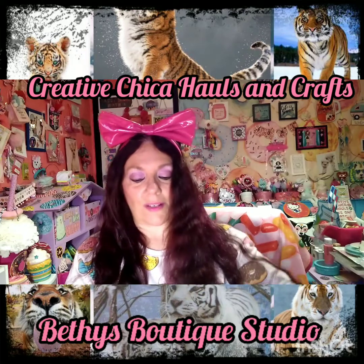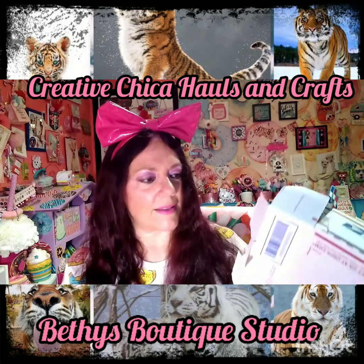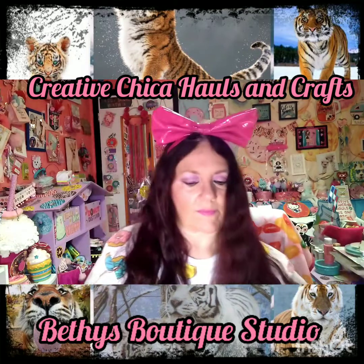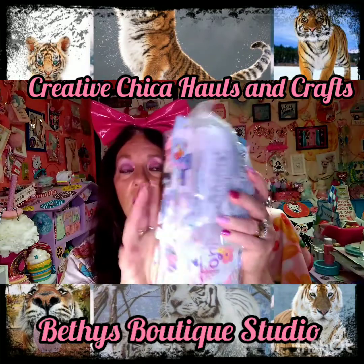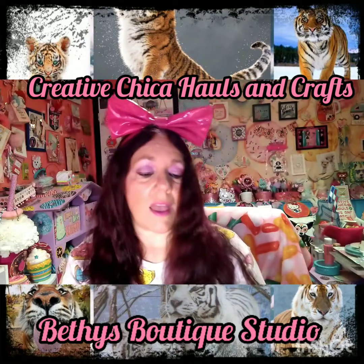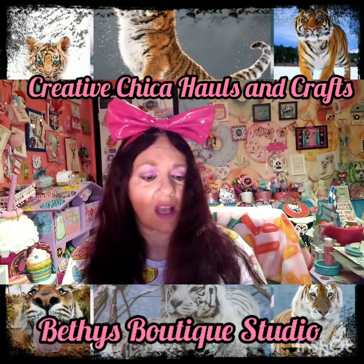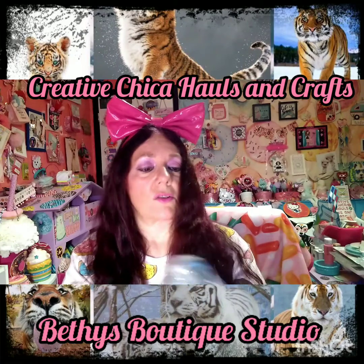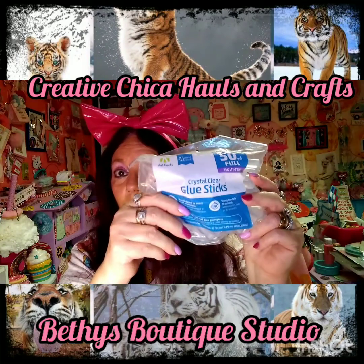Oh my goodness, she has such pretty little bags and stuff! Look at this — wow, look how pretty! Oh my goodness, look at the bag — that is so gorgeous. Oh, she sent me some glue sticks! Awesome sauce, Bethy, thank you so much girlfriend!